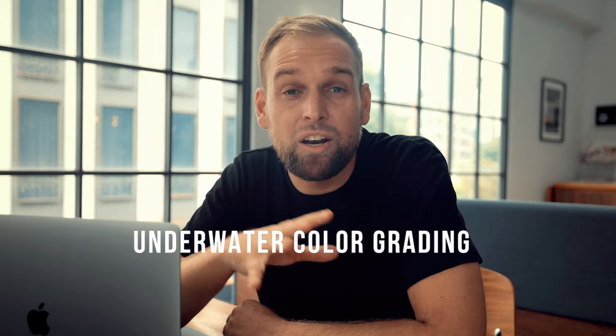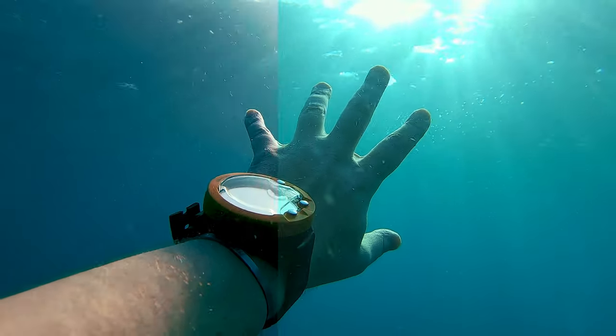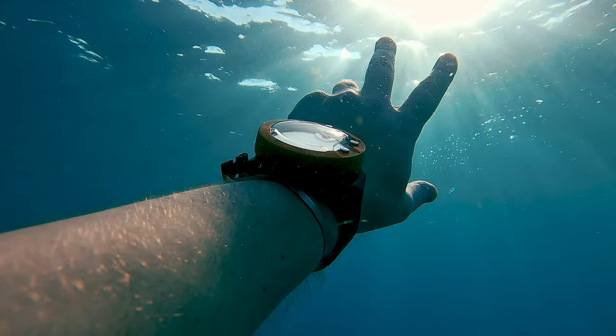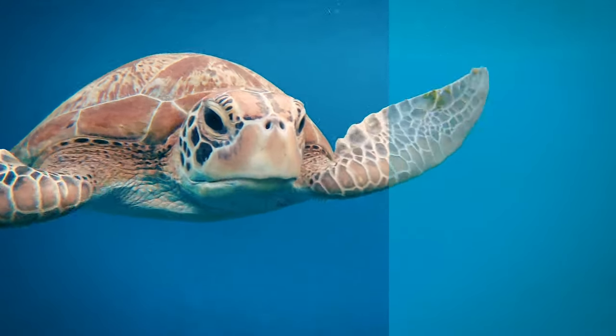What is up guys, welcome to yet another video, hope you guys are doing awesome. It is no secret that underwater footage straight out of the camera usually looks quite bad. It tends to feel washed out, it's lacking contrast and it's not at all like the cool GoPro advertising you've seen, unfortunately. Today I'll show you how to fix it in a few super easy steps.